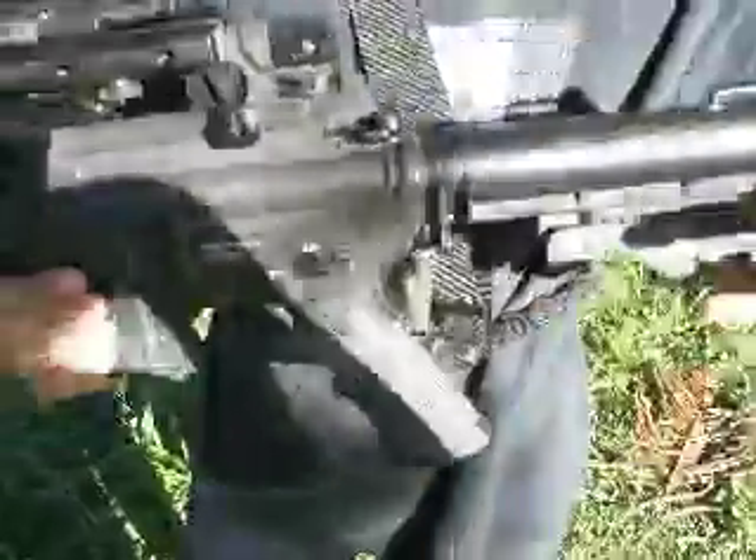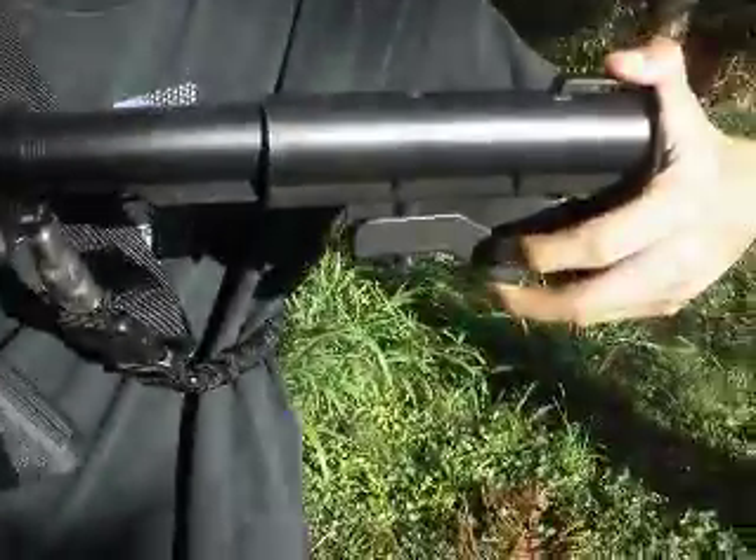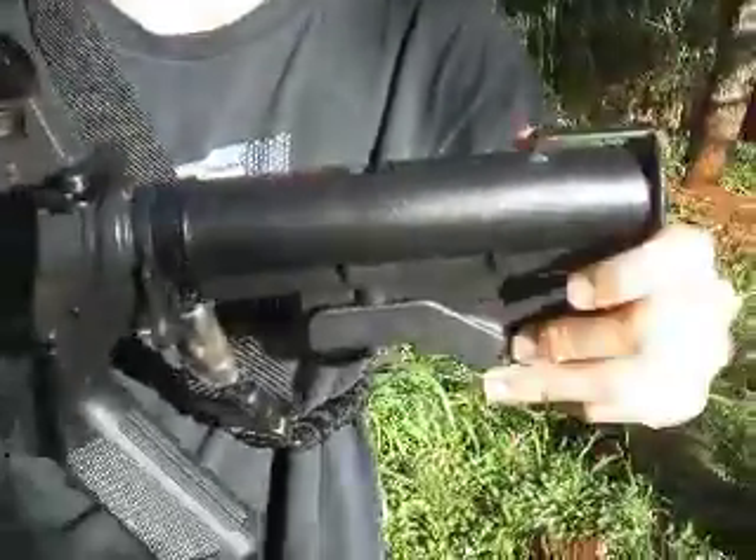We'll start from the back and make our way to the front. We've got a six-position stock — you guys should know that — plastic, with a metal buffer tube.